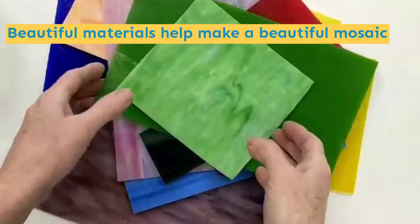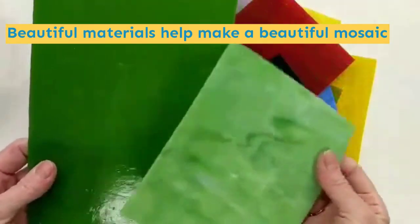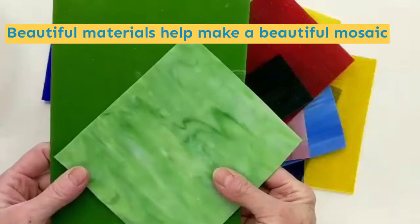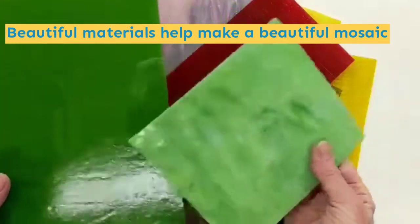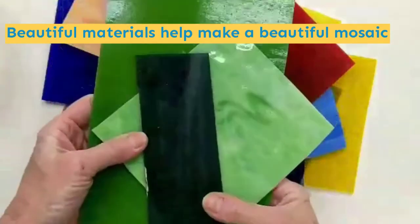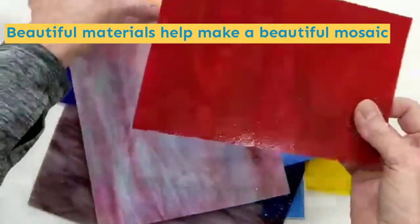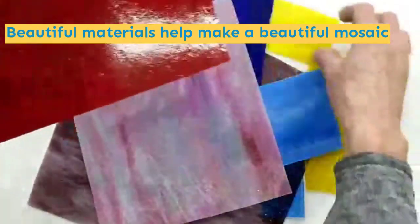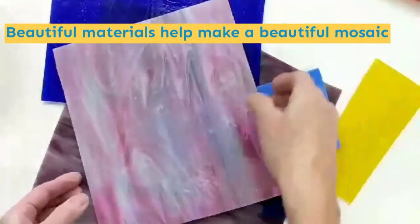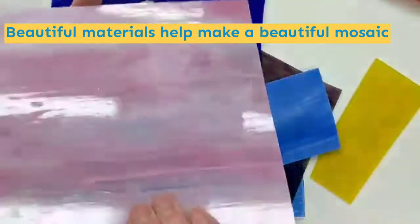I wanted to show you the beautiful art glass that goes into your wildflower garden kit. I'm a firm believer in using beautiful materials — beautiful materials help make a beautiful mosaic. And this is some gorgeous glass. Here's some of the greens that I use for your petals. Pretty oranges and reds and yellows for your flowers. I'm crazy about this pink that I've been cutting for the flower petals as well, for the little color pops.